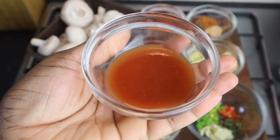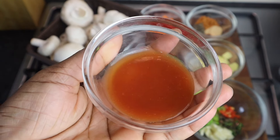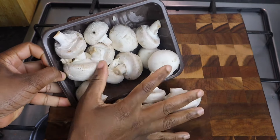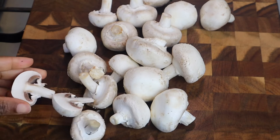I'm also going to add one tablespoon of ketchup into the sauce — it's just gonna allow it to be nice, delicious, and flavorful. So now I'm just going to cut my mushroom in two, like so.